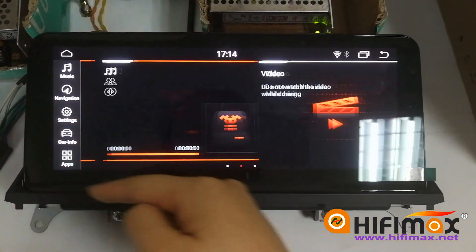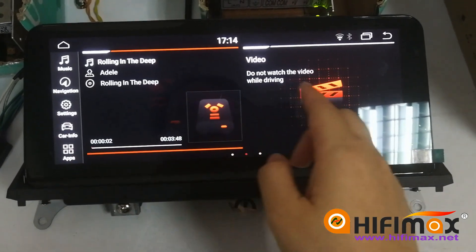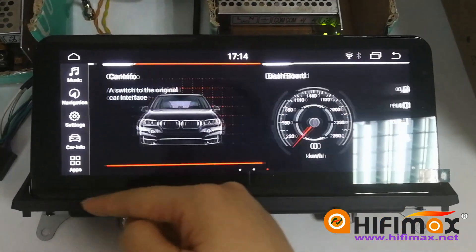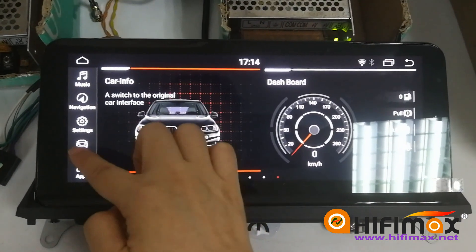Some people like to listen to music when reversing the car, but some don't — they want to mute it and listen to the alarm more clearly. Here I want to show you how to choose by yourself.